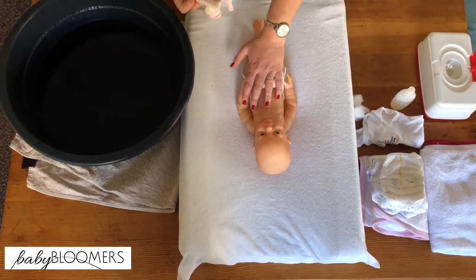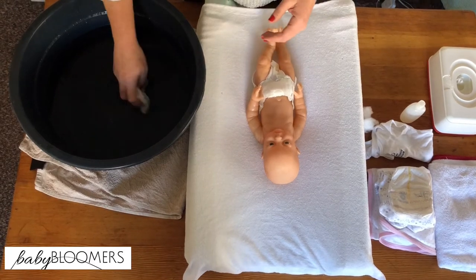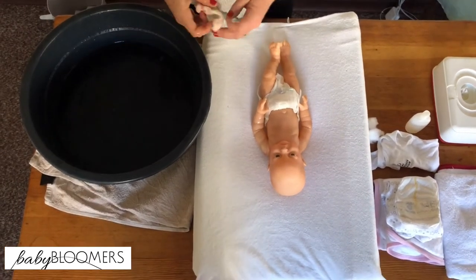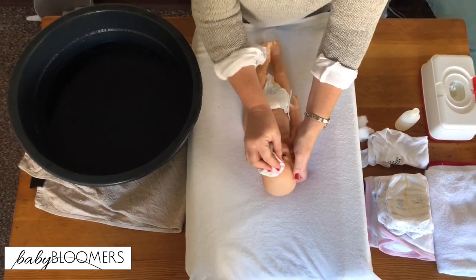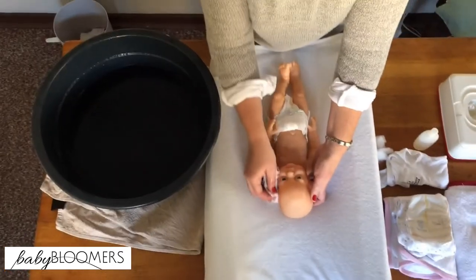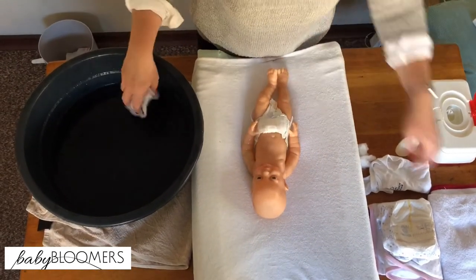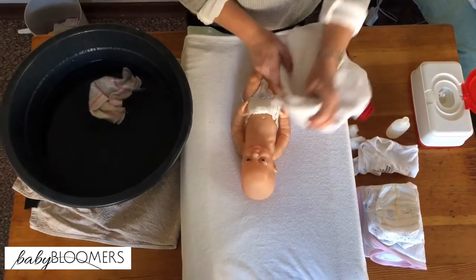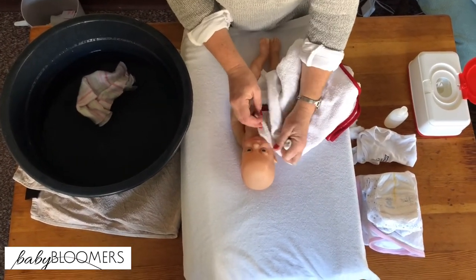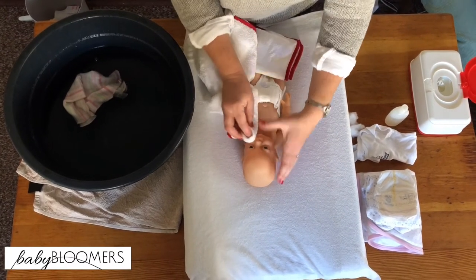At this point you can keep your little one's clothes on or swaddle them in a towel. Then we're going to wash your little one's face. The whole time you're talking to him or her, telling stories, making them feel safe and comfortable. Dab dry — remember not to cover the nose or the mouth, because that will make them feel suffocated and uncomfortable.